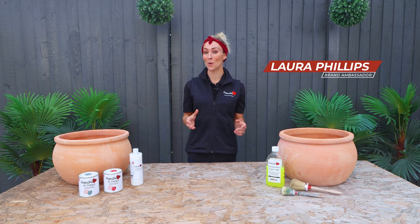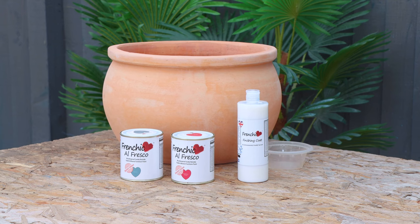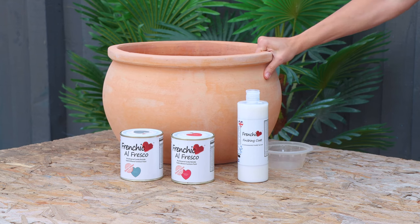Hi and welcome to another Frenchique's top tip video. I'm Laura, the better half of Mr and Mrs DIY. In this video I'm going to be showing you how to paint these terracotta pots so that they last.